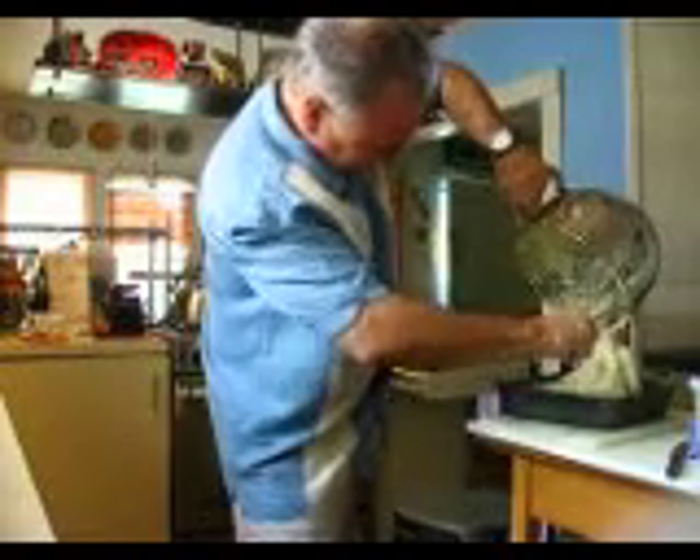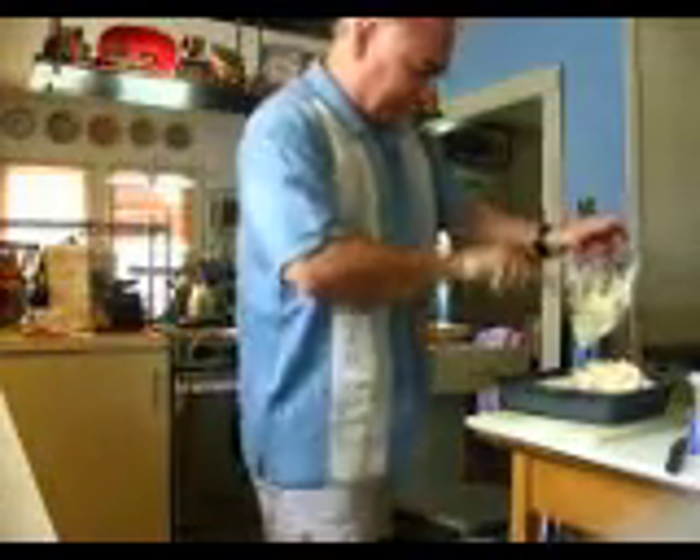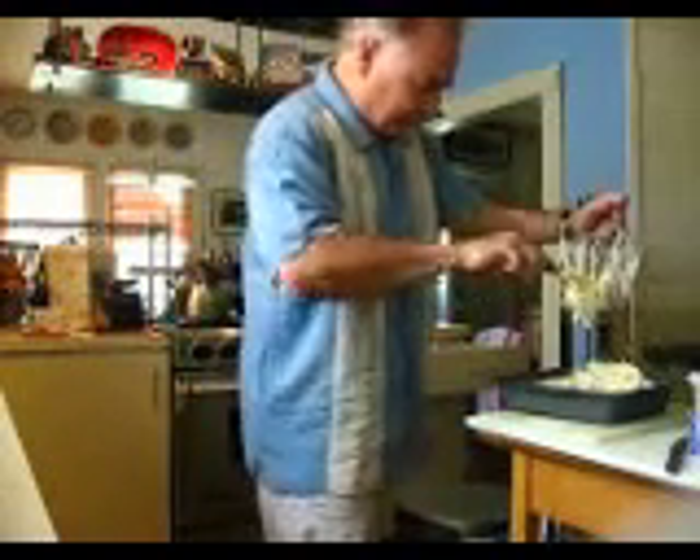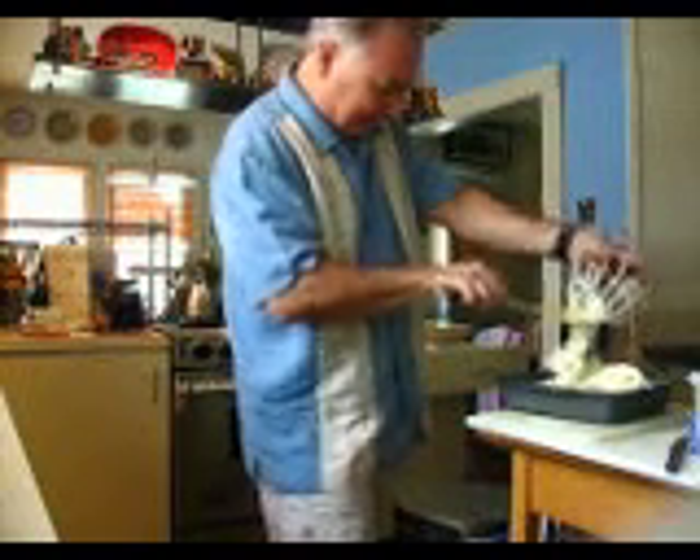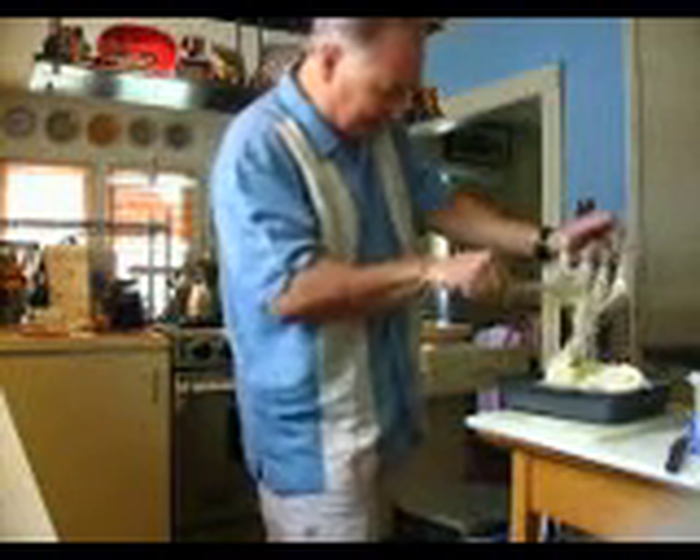Now you've got two options: you can get this little bit off of here, or you can just let it harden on the blades and have it as your own personal snack while you're waiting for it to set.